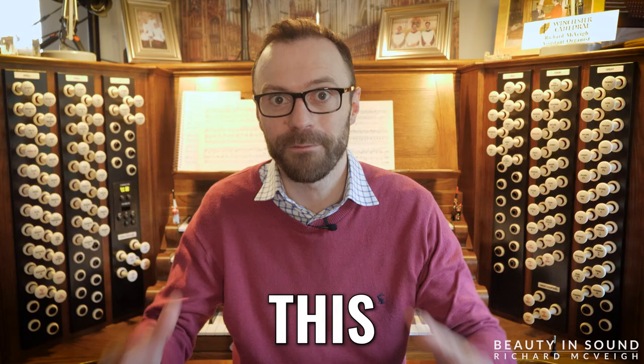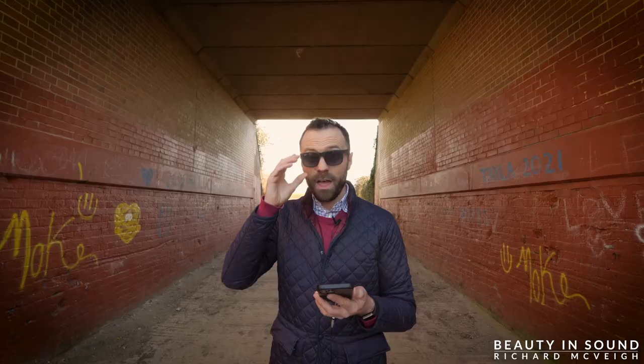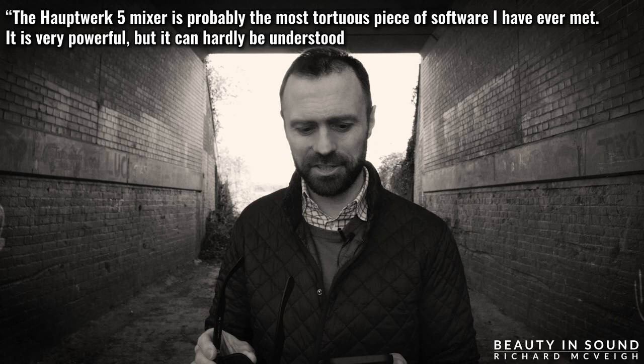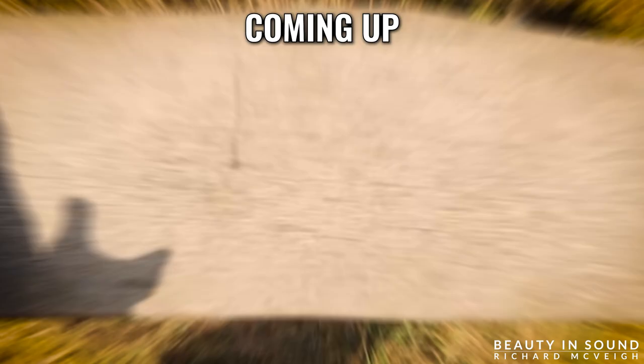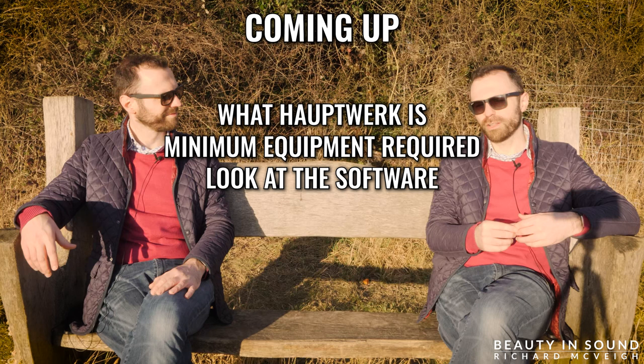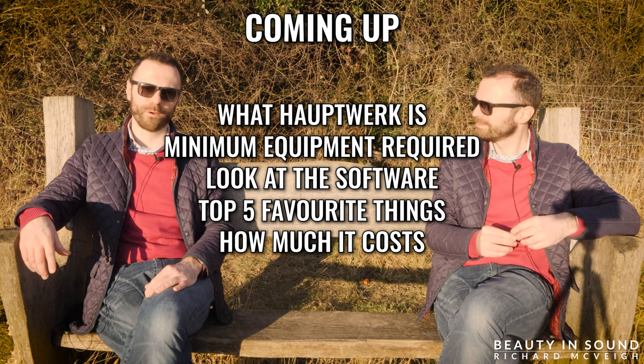This is what one of the leading figures in the world of Hauptwerk said about this very software: 'The Hauptwerk 5 mixer is probably the most tortuous piece of software I have ever met. It is very powerful but it can hardly be understood by a human being.' Throughout the course of these Hauptwerk tutorials I'm going to show you that it can not only be understood by a human being, but by all human beings. Coming up we'll take a look at what Hauptwerk is, the minimum equipment required to run it, a brief look inside the software, my personal top five favourite things about Hauptwerk, and how much owning Hauptwerk will cost you over a five-year period.